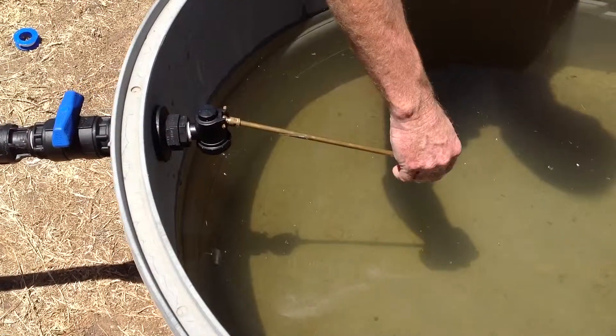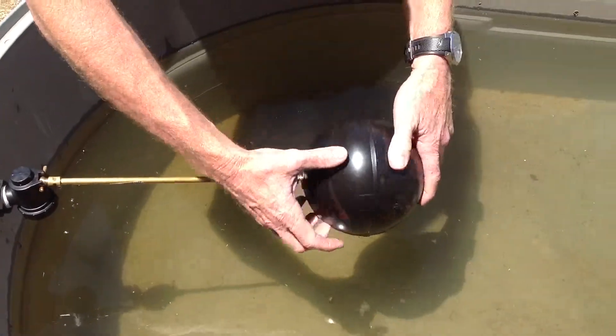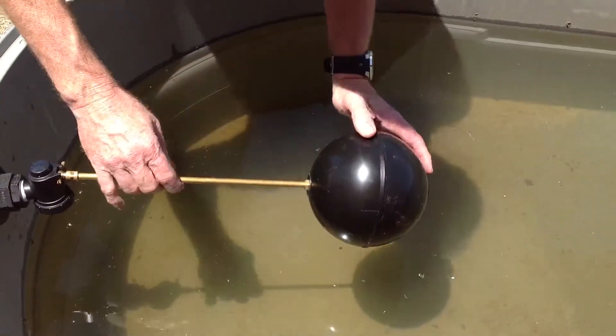Then get the float. Just make sure that the nut is done fully up. Screw the float on and then nip it up tight against the back nut.